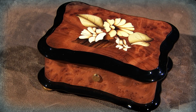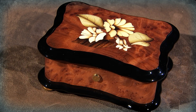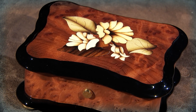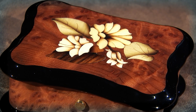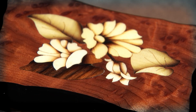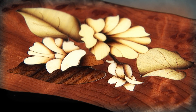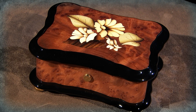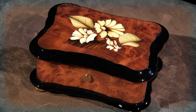This Rouge Music Box is fitted with a one-song, 36-note musical movement, which is crafted in Switzerland, individually tuned, and finished by hand. Our 36-note movement is our starting point for normal-sized handcrafted pin movements, and Rouge Music Boxes fitted with their 36-note movement are an excellent choice for the music box lover starting his or her collection.